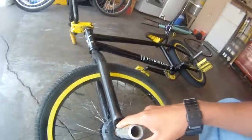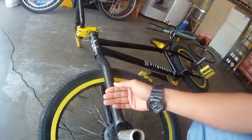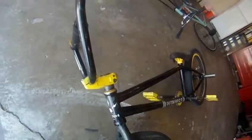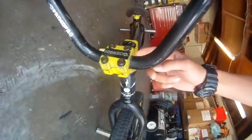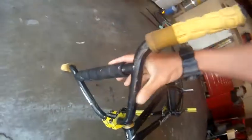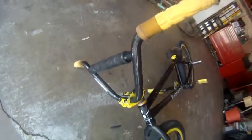Sorry about the sniffling — I'm kind of sick. Odyssey Director forks. I already reviewed those. Animal headset. Fit stem, top load — I have no clue which model. Primo bars — I think I have no clue on those either. I put foam on the bars so I want to do bar spins and learn to tuck no-handers.